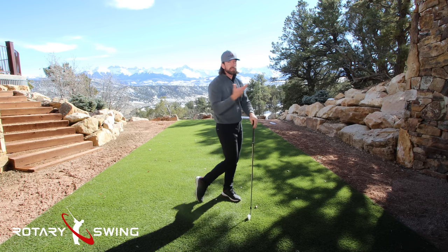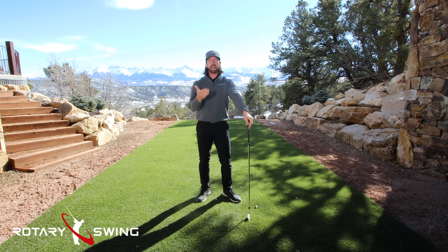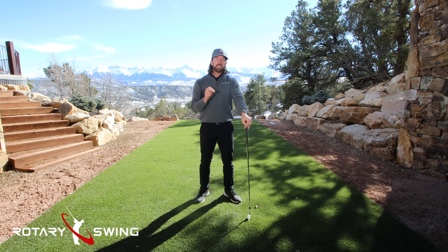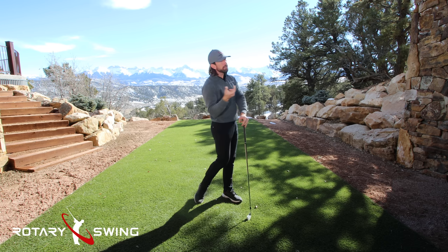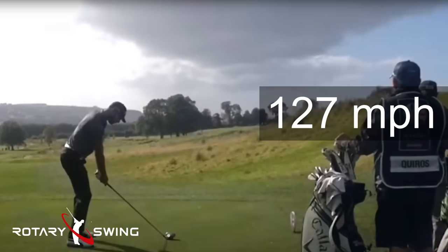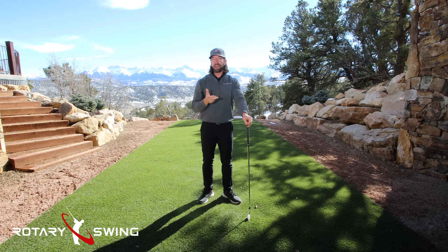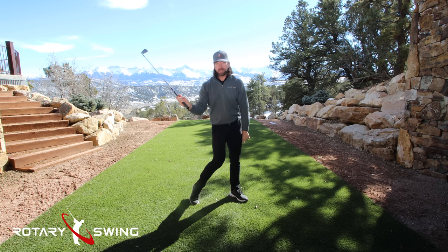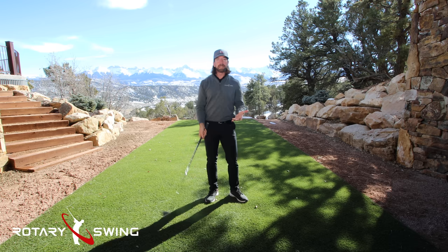It's a common misconception that you should turn your hips as fast as you can in the golf swing and that's the secret to effortless speed and power and control. But the reality is that's not true no matter how many times you hear it on TV. The LPGA players move their hips much faster than the men while averaging 20 miles an hour slower club head speed. So clearly it doesn't matter how fast you turn your hips. If I go to the top of my swing and turn my hips as fast as I can, the club didn't really go anywhere.